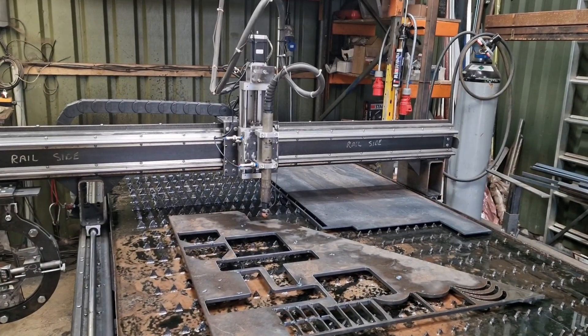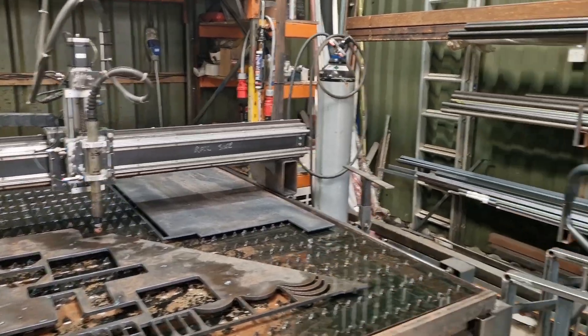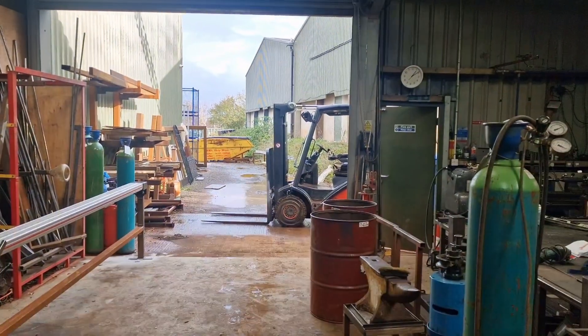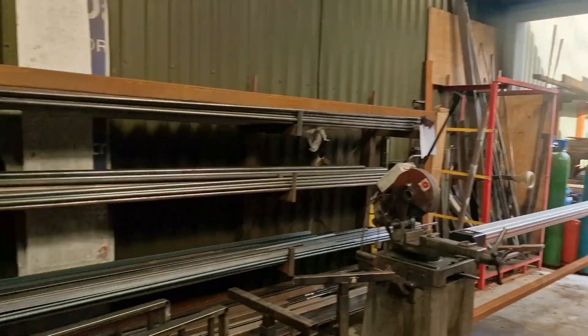Hi there, here we are again, back at the machine. It's miserable weather out there — it's raining, sunshine, showers. It's just a pain.